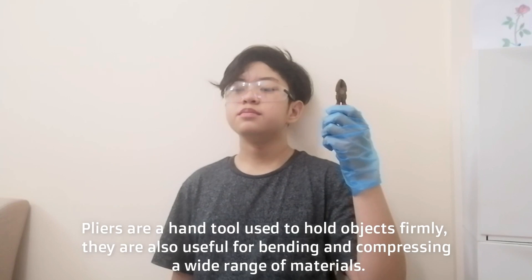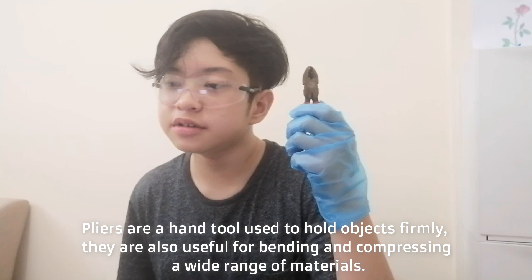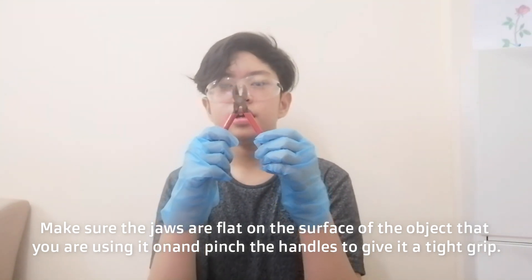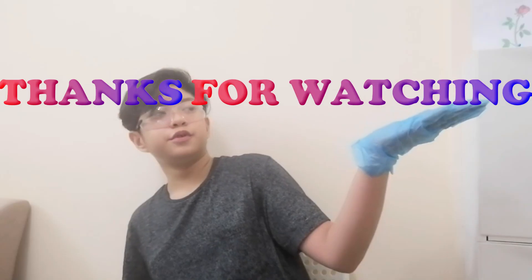Last tool: pliers. Pliers are a hand tool used to hold objects firmly. They are also useful for bending and compressing a wide range of materials. How to use pliers: make sure the jaws are flat on the surface of the object that you are using them on, and pinch the handles to give it a tight grip. Thanks for watching.